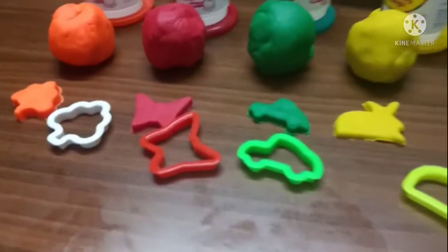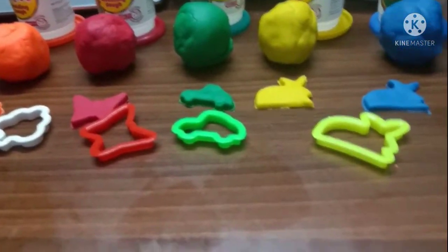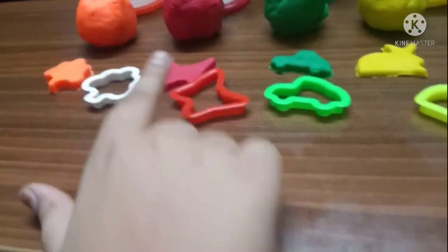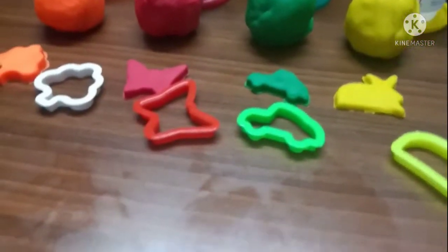So here are the results: orange, red, green, yellow, and blue. I made the rabbit two times because I wasn't able to get one more.